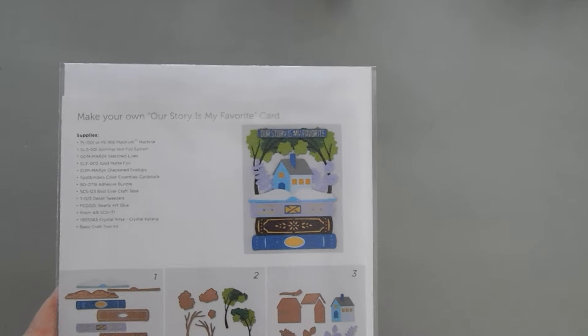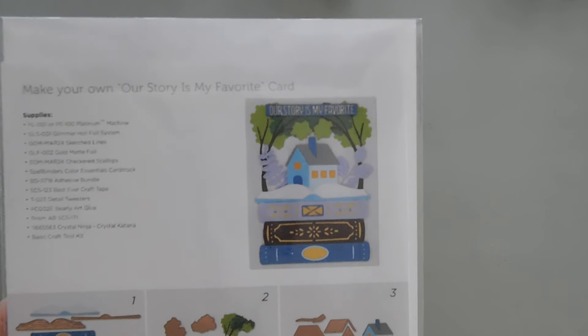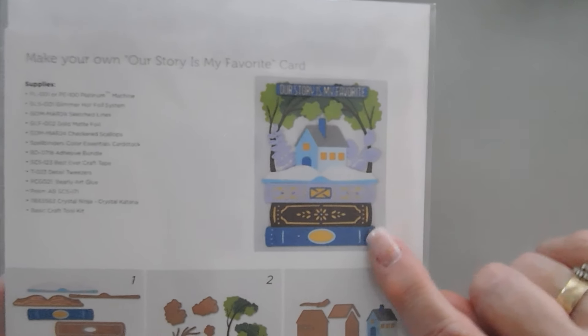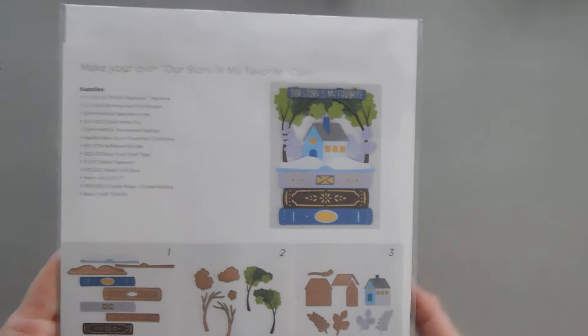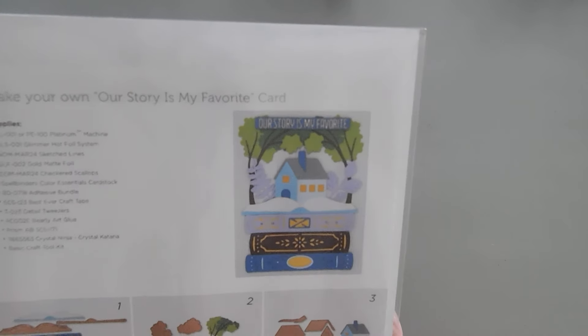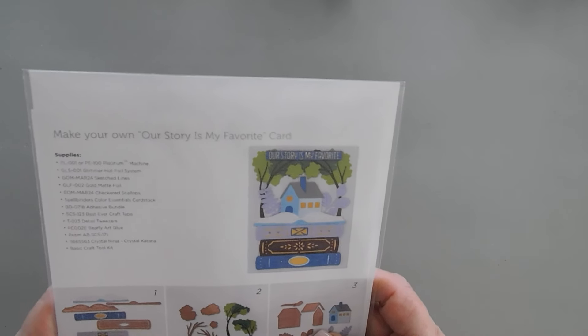This is so neat. I'm going to try and zoom in without my camera going fuzzy or unclear, but you see what this can create? Oh my goodness. It creates books. It can create an open book that has a story popping out of it. I just love how pretty this is. This has a greeting that says 'Our Story is My Favorite' and I love that greeting.